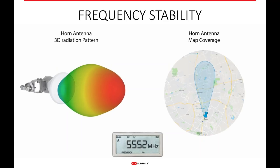Frequency stability is another great benefit of horn antennas — they are extremely stable across the whole frequency spectrum. As we sweep through the frequency from lower 5 up to 6 GHz, you can see how the RF pattern changes in three dimensions on the left. On the right, the two-dimensional coverage map shows how the beam changes across the coverage area where your customers are. It's very stable and doesn't fluctuate as much as a traditional sector.